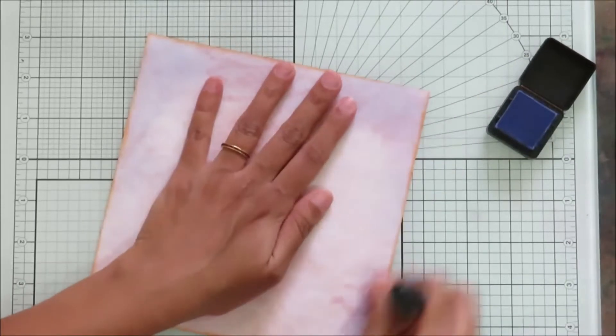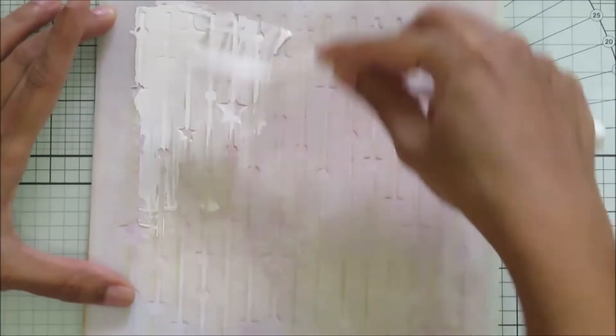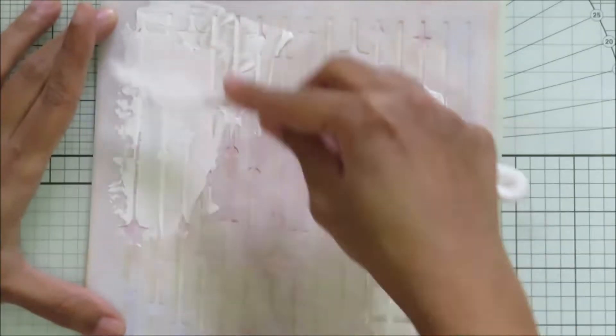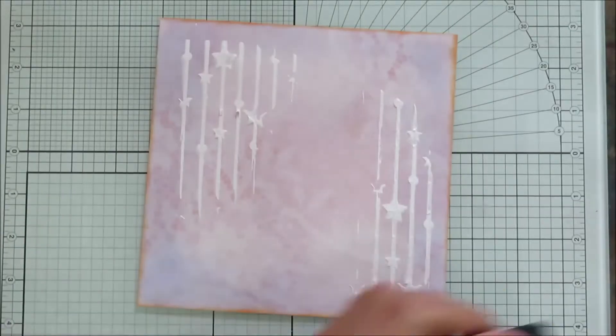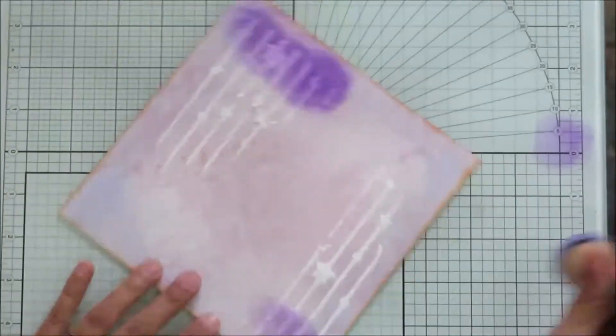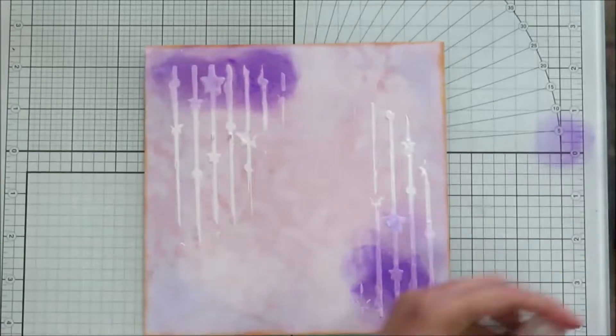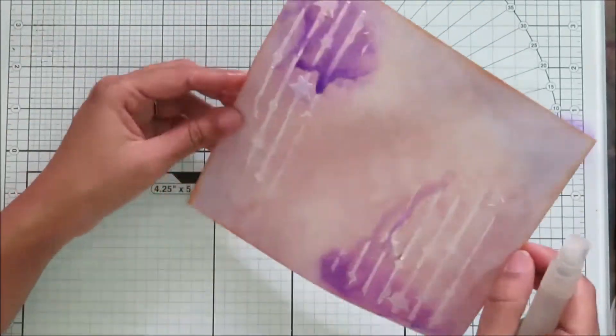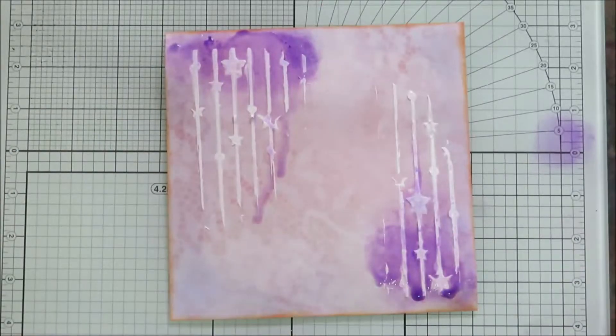I'm using moon dot and stars stencils from Arty Crafty and I'm using some texture paste here, just letting it dry. Then I'm using a darker violet ink, dabbing the ink a little, and I'll be spritzing lots of water. Instead of using sprays I'm doing it with inks here.